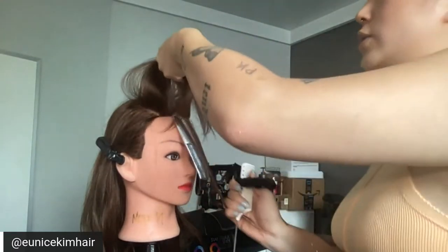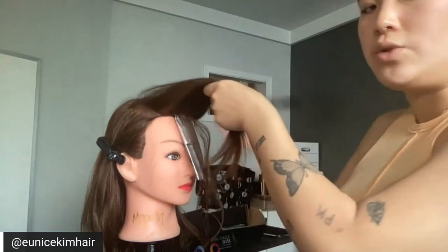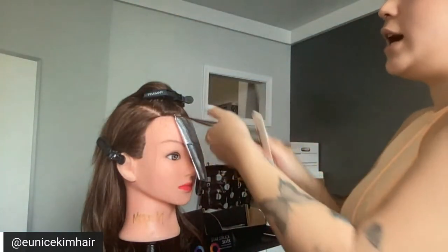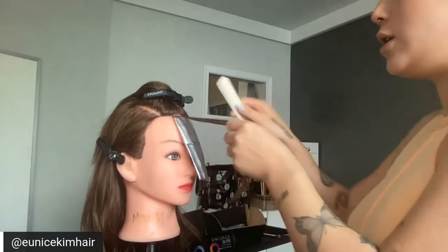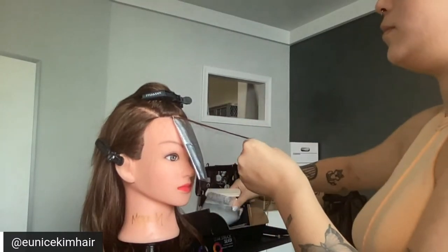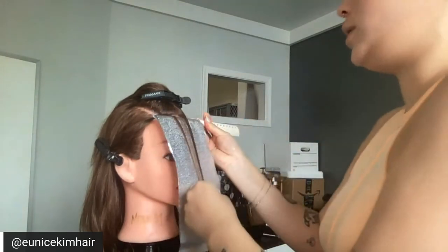That way, because foiling takes me about an hour and fifteen minutes total to complete the whole head, I don't have to constantly go back and forth checking if the hair is okay or not. I'm going to go in with another slice — no teasing — she really wants that money piece to stand out.